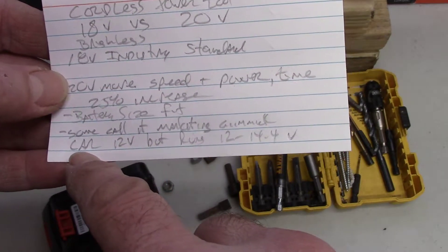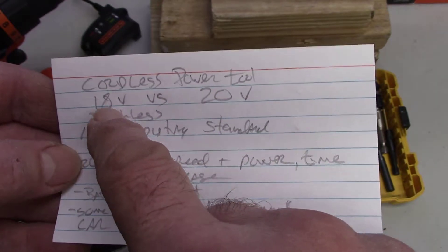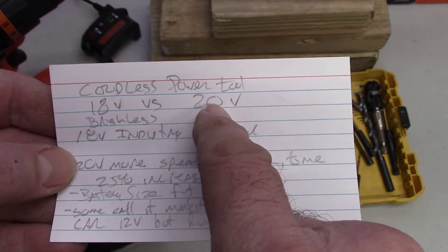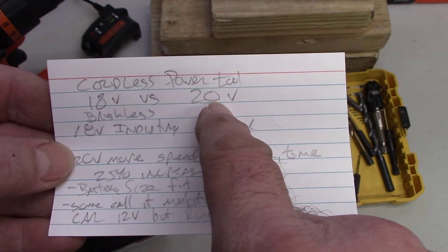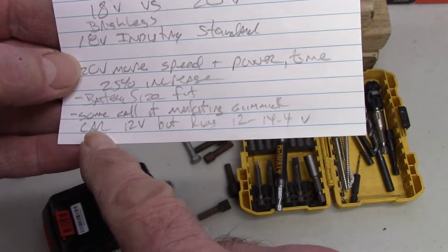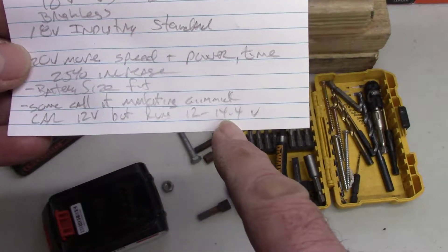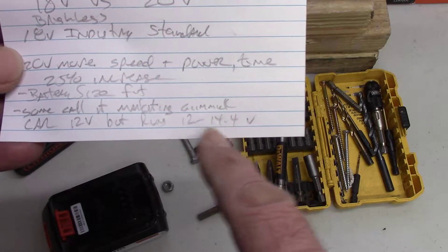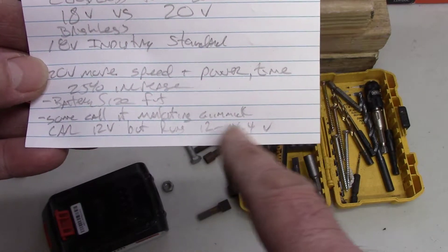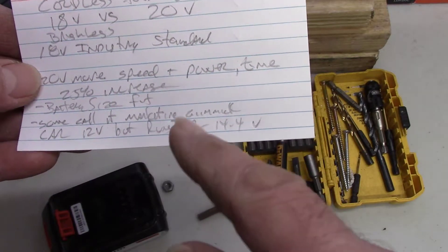As far as we're concerned: 20 volts versus 18 volts means more power, more speed, more run time — one comment I read said a 25% increase. It's like a car — a car is called 12-volt but when running it can go up to 14.4 volts. I've noticed that with my radar detector: when I first turn the car on it reads like 13.4 volts, not exactly 12. So the 18-volt tools were testing over 20, and that's why they rebranded them.